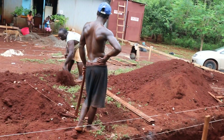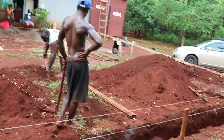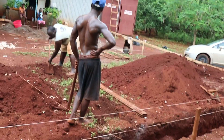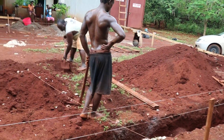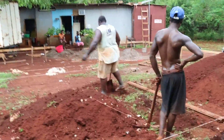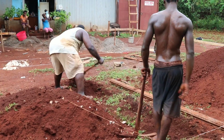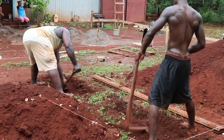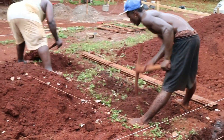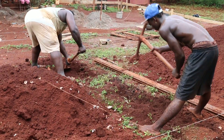The first set of lines strung on the batter board is the foundation line. They will string these lines to indicate where to dig the foundation. The foundation is the first step of your building, shaping out what the rooms will be like.